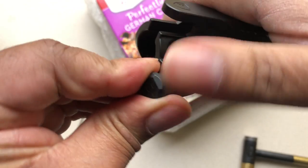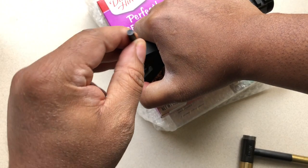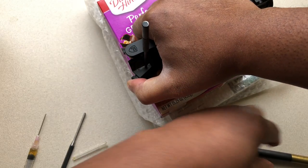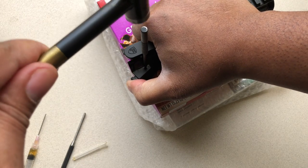Now it's under spring tension, so I'm gonna hold it just like that and get my roll pin starter punch and drive the pin down. Let's get the roll pin down.